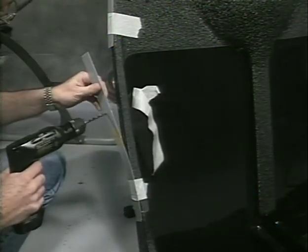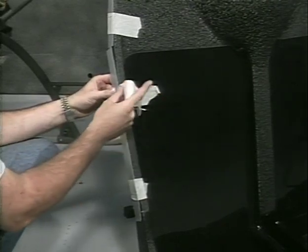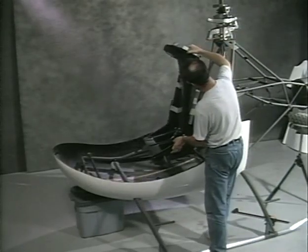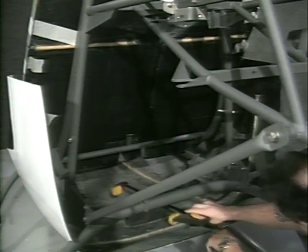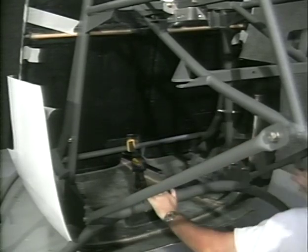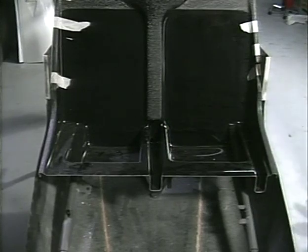Drill holes in the liner material where the master holes are located. Install the seat back on the airframe. Temporarily hold this position with a quick grip clamp. Push the seat to the rear and to the pilot side as far as it will go. The seat back is the only part of the fiberglass body that is securely bolted to the airframe after the final fit of the complete body.